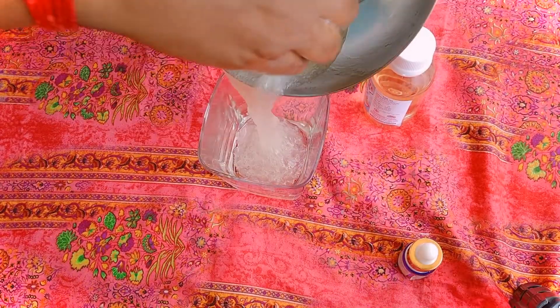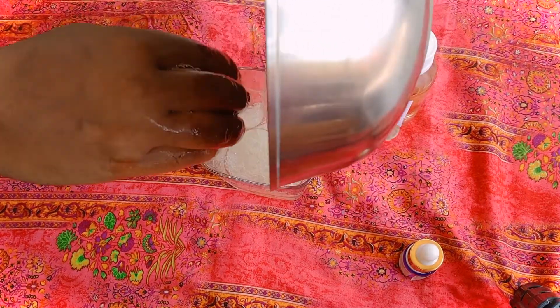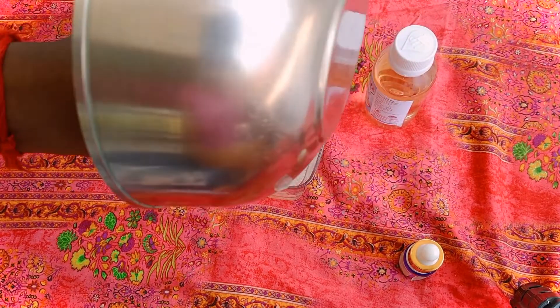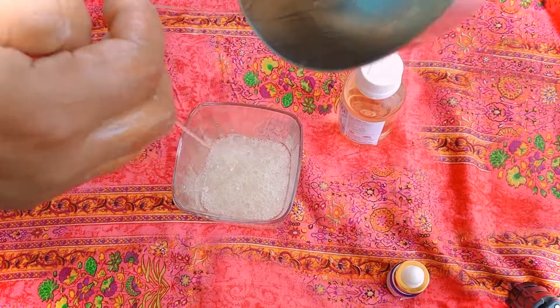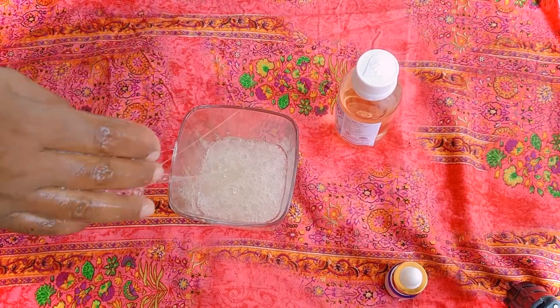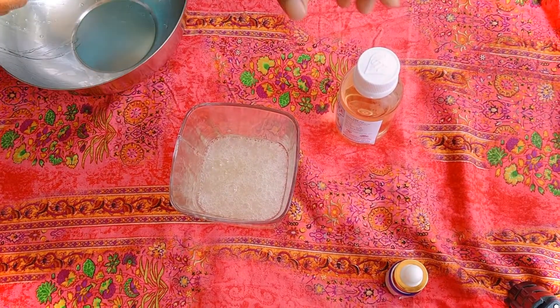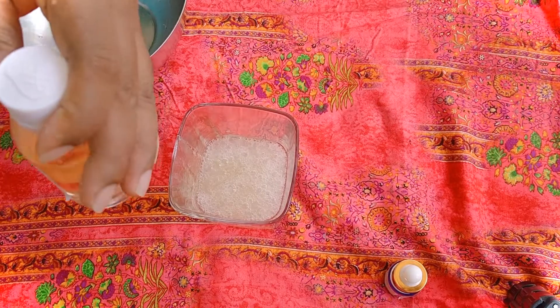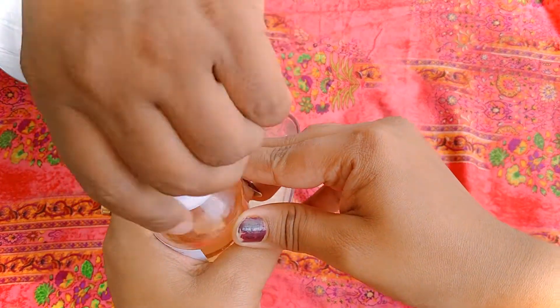Let's go through the ingredients. First, the ingredients are going to be crushed and blended. I will blend it with my hands and mix it with 75% alcohol. This alcohol is 60ml.